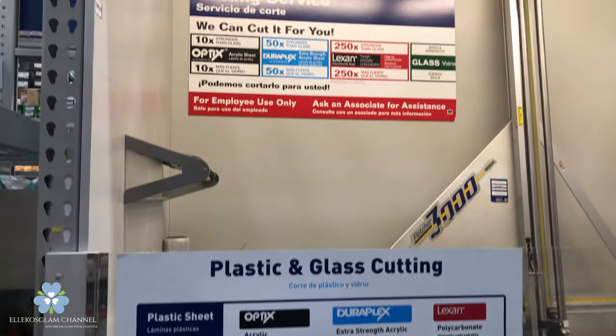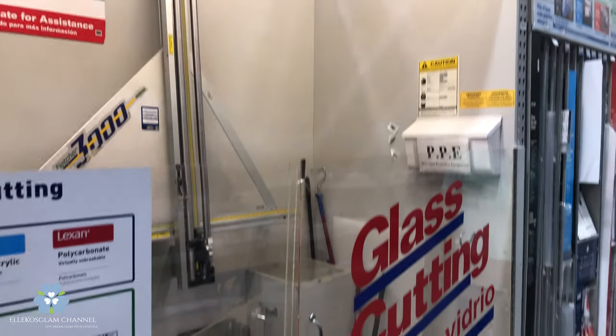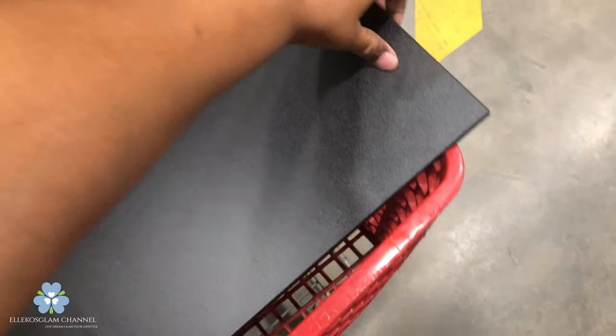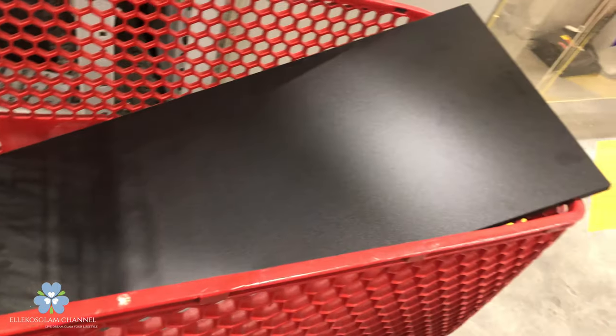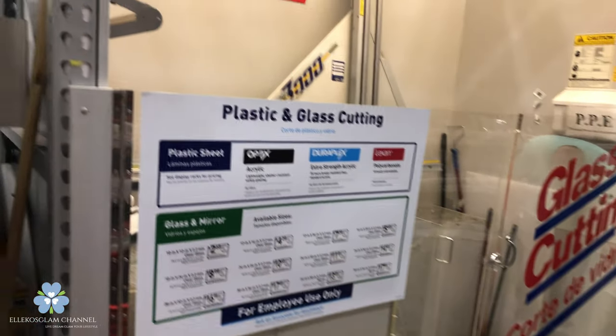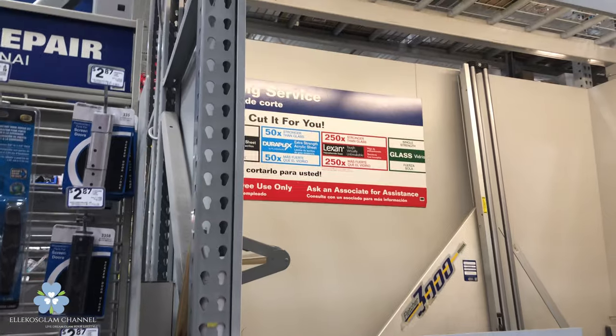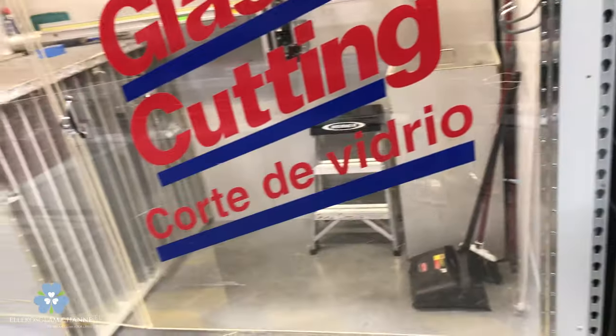I didn't like the bottom of the table, so I went to my local home store, which was Lowe's, and there was a glass cutting place in there. I took the bottom of the table for the exact measurements and handed it to the person who was servicing me. It was cut to the exact measurements and it looks fantastic. I'm so glad that I did this — it changed the look of the table.